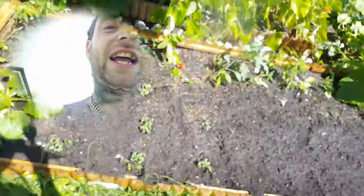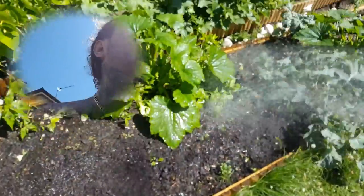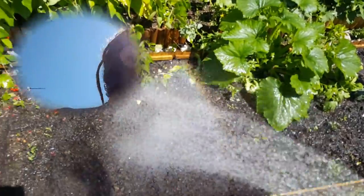All right guys, it's Bobby Organics and we are back. We've just taken out all the lettuce. Bobby, what have we just planted here? We planted winter spinach and we planted red Russian kale, didn't we?